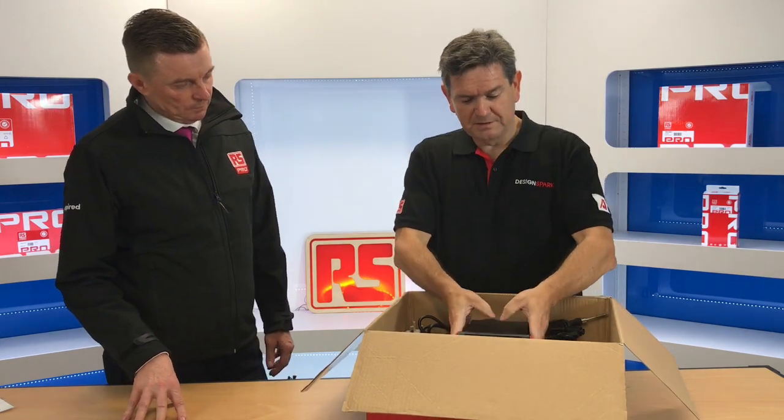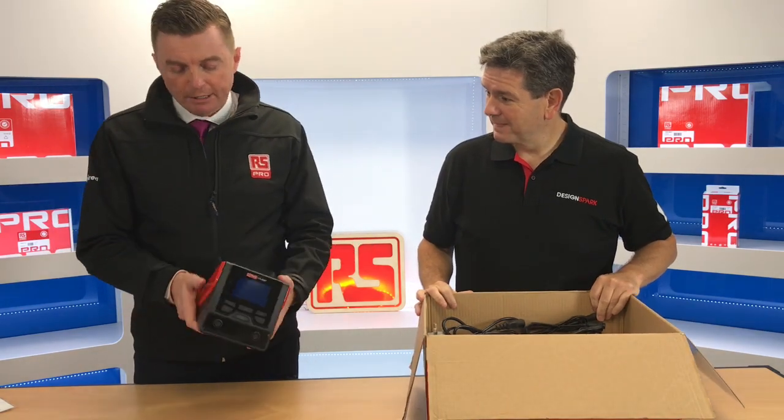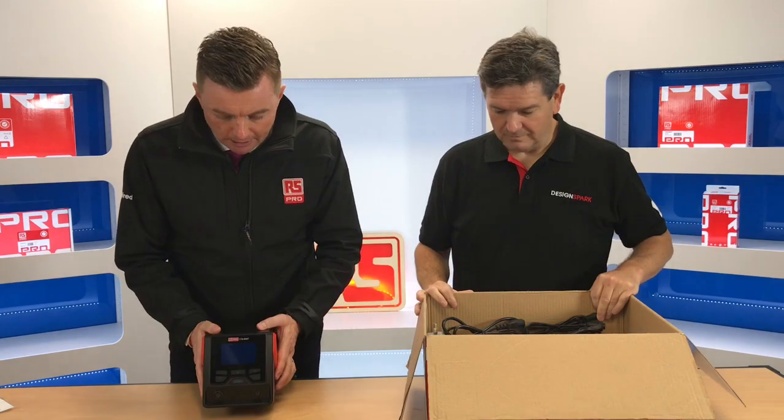First thing, as you would expect, is the main soldering station unit. Just to point out a couple of things: when you get this product you can feel it's very robust. We've got a nice large display, especially useful when people are using the dual channel functionality, so they can see things like the temperature of the soldering iron or the tweezers. And when you get it on the table you can see it's very sturdy, so it's safe to be sitting on a bench.